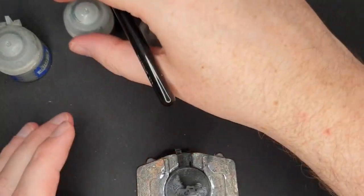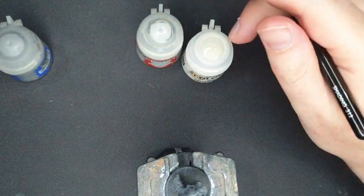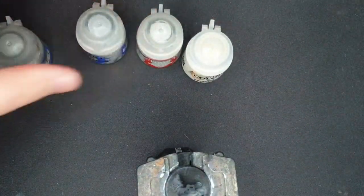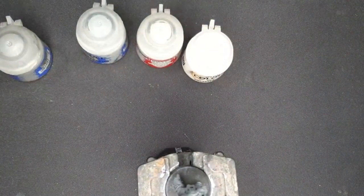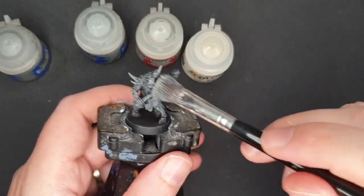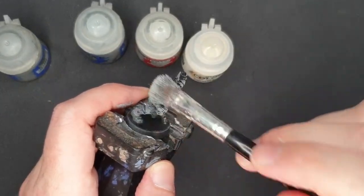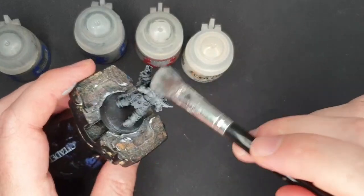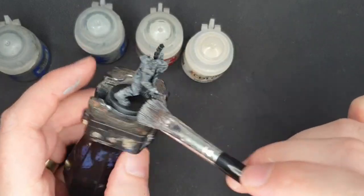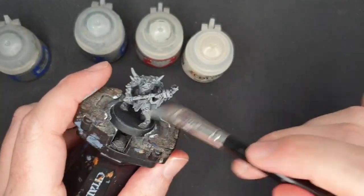Without even cleaning my brush, I'll take the next lighter grey. A tiny bit on my brush, working most of it out on a paper towel, for a slightly lighter grey — focusing a little bit lighter, almost tickling the model, especially on the areas where it would get light. So at the top, on the spikes, on the head, and then a little bit lighter everywhere the light would catch, almost avoiding the skin under his head pretty much entirely.